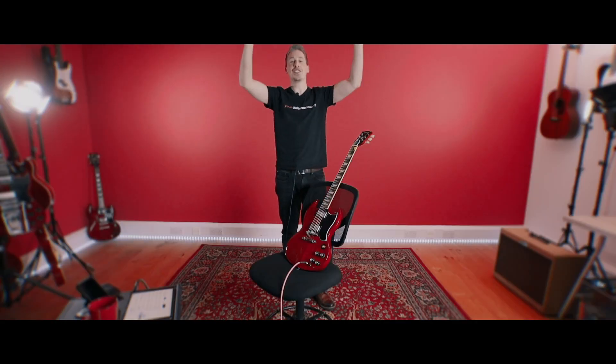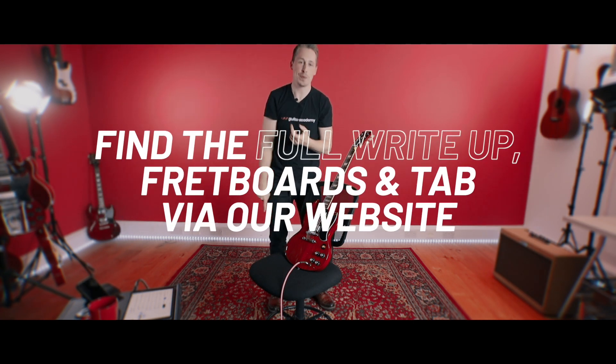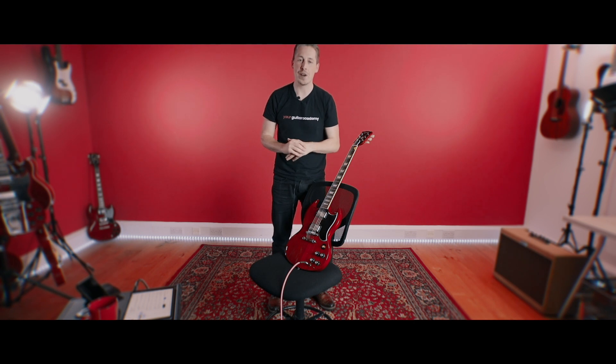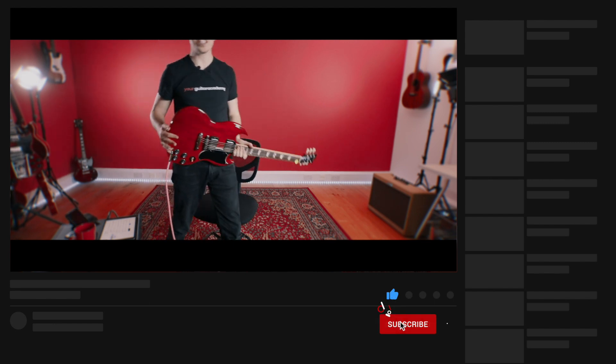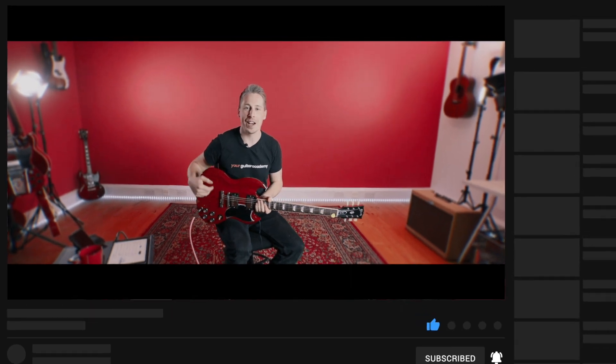If you've just tuned in, please remember that you can find the full write-up with the fretboard diagrams, the tabs, the backing tracks and everything else over on the website absolutely free. The link will be below the video in the description. If you're on YouTube, please do like and subscribe to the page and leave us a comment — we do our best to get back to every single comment that you guys make.